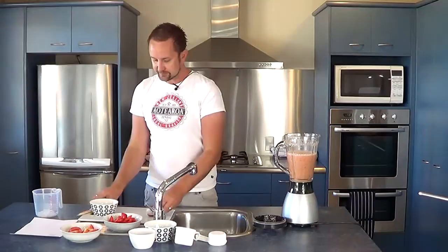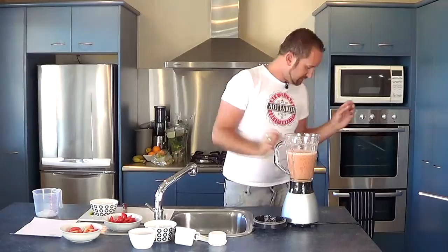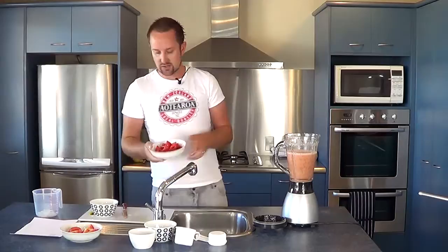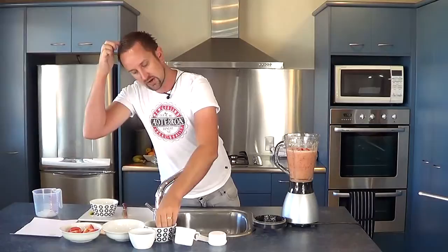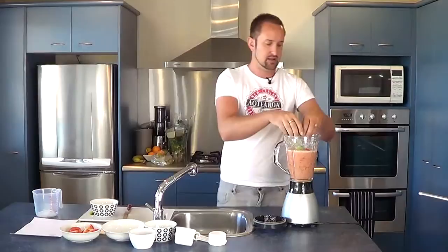I'm just going to chop the onion into chunks because that makes it easier for the blender. That's a quarter of a red onion. We're also going to use one red pepper — I've just popped it into chunks. It's got a really lovely sweet flavour. And we're going to throw in half an avocado, which I've just halved and peeled, cut into chunks as well. Throw that in.